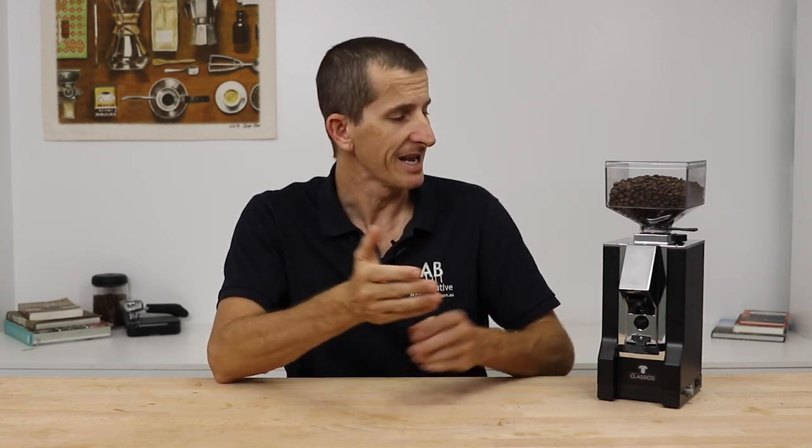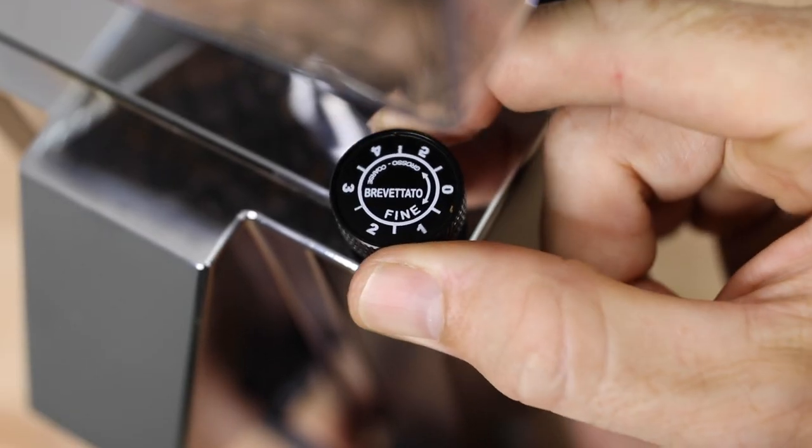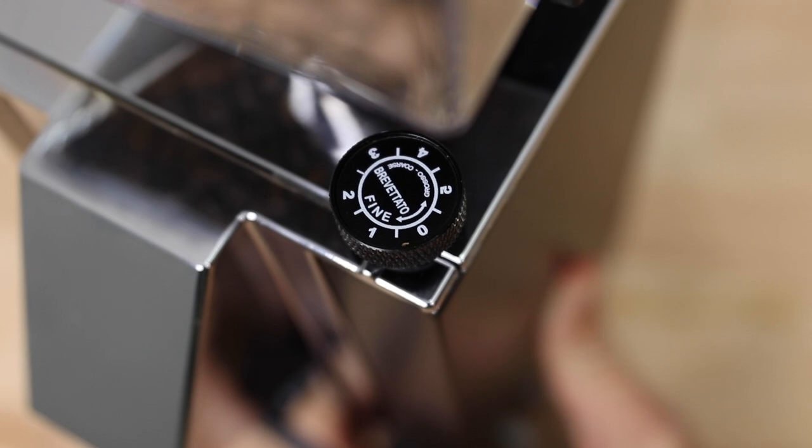The Classico's adjustment is contained entirely within the grinder's body, making turning that dial really easy. Just be sure the burrs are spinning as you adjust the grind size finer, to ensure there are no beans stuck between the burrs.